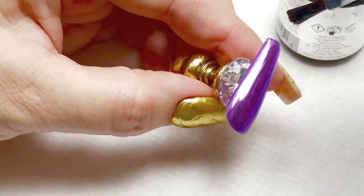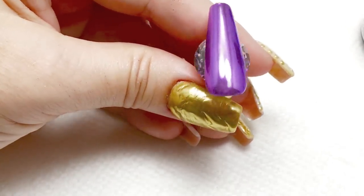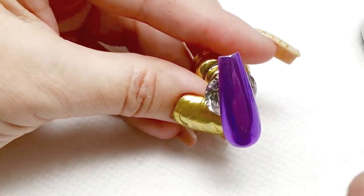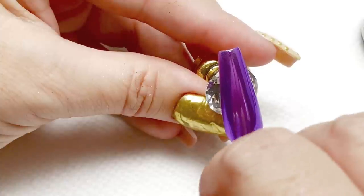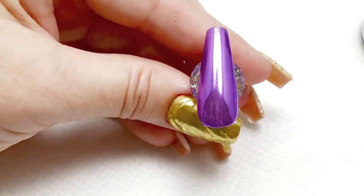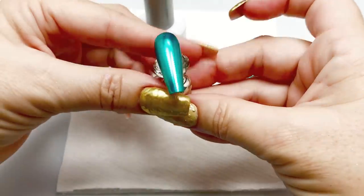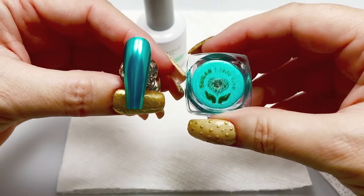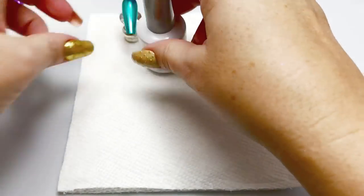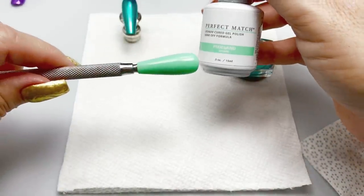After that's cured and I apply the no wipe top coat and cure that, you can see the result here out of the lamp — very mirror and very smooth. Another tip for getting extended wear would be to rough up the surface, the perimeter of your nail with a hand file, just the perimeter, just to give the top coat something to stick to.